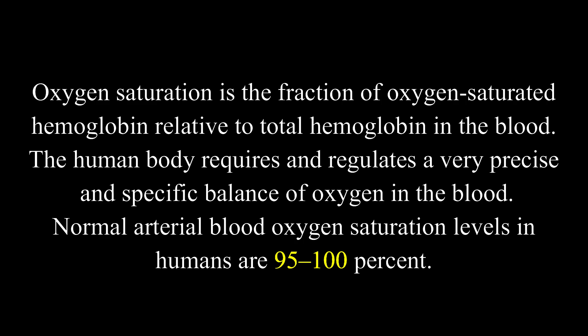The fifth vital sign is oxygen saturation level, commonly called SpO2. Oxygen saturation is the fraction of oxygen-saturated hemoglobin relative to total hemoglobin in the blood. The human body requires and regulates a very precise balance of oxygen in the blood. The normal oxygen saturation level is 95 to 100%.